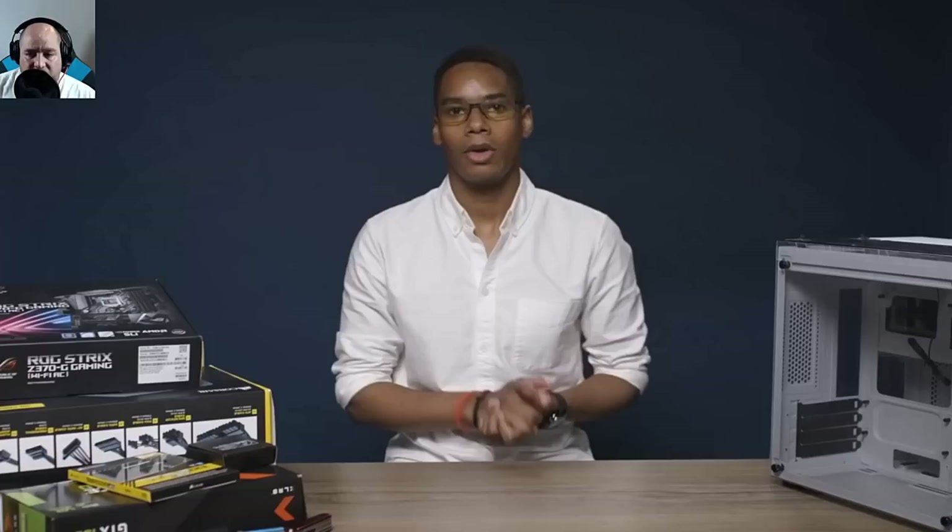Hey guys, this is your friend Iggy back again. A few days ago The Verge put out a video on how to build a PC. The problem is this video has so many issues that you can actually mess up your PC, and they don't go over a lot of details — just kind of 'here's how you do it, then whatever.' The Verge comes out with some good content, but this probably should have been checked before they clicked publish.